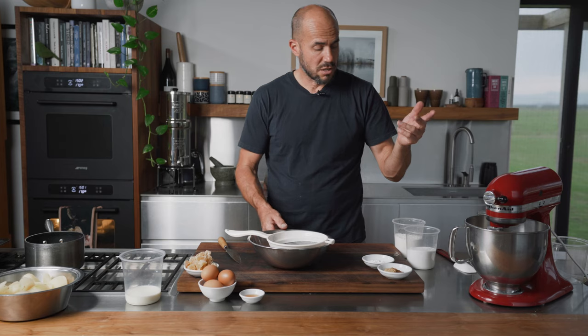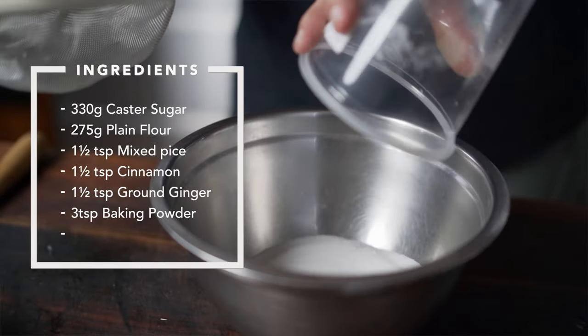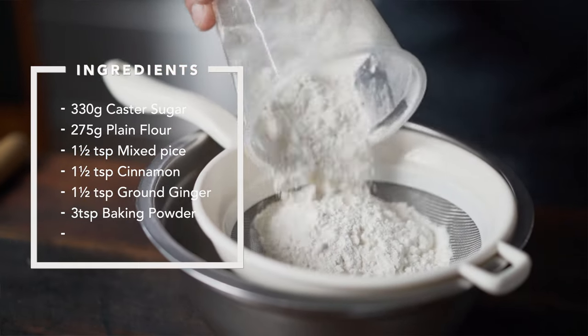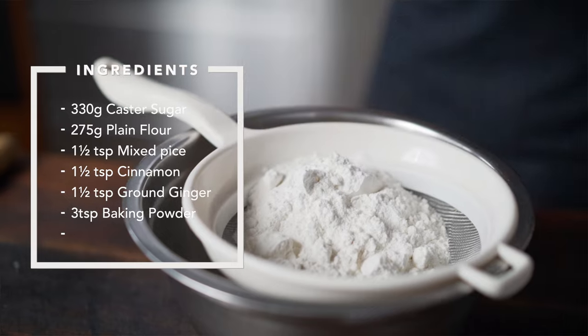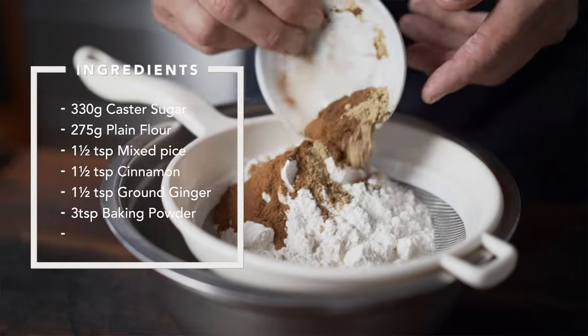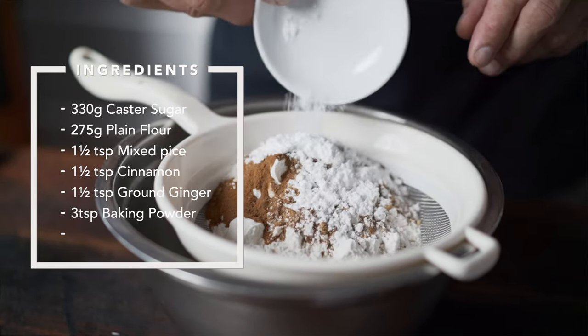While that's mixing, we'll quickly sift the dry ingredients together. We've got 330 grams of caster sugar — throw that in the bottom. Then sieve in 275 grams of plain flour, one and a half teaspoons each of mixed spice, cinnamon, and ground ginger, and three teaspoons of baking powder. Sieve it all together.